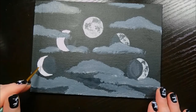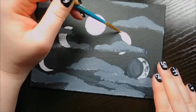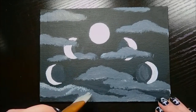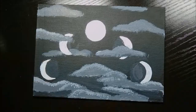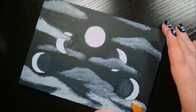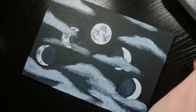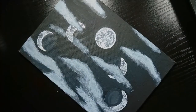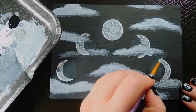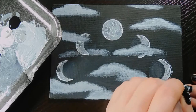I was much happier once I brightened up the moons again. Now I feel like there's a nice contrast. I put a bit of white back on the clouds because some of that light would be reflecting off the moons and onto the clouds. It still felt kind of unfinished, so I tried to be clever in adding some glow around the moons. I put a bit of white paint, and then with a fluffy makeup brush that was damp with water, I smudged it around. The water thinned out the paint very nicely to give it a translucent effect.